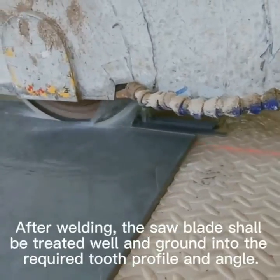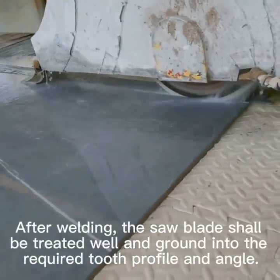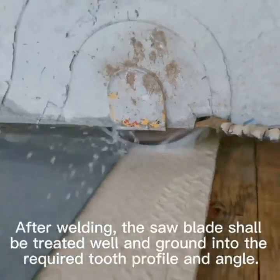After welding, the saw blade shall be treated well and ground into the required tooth profile and angle.